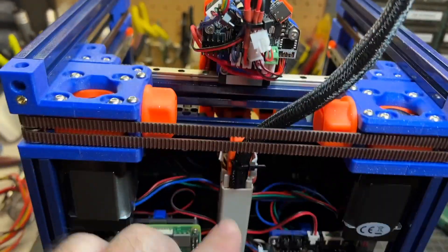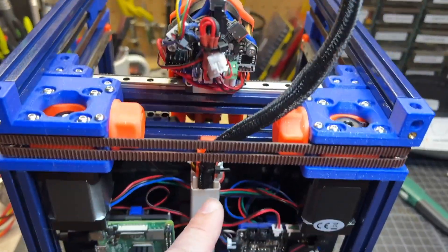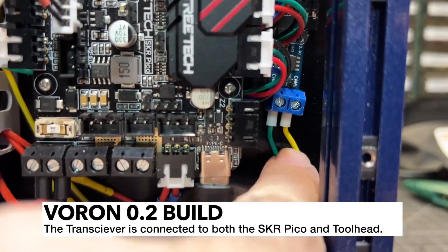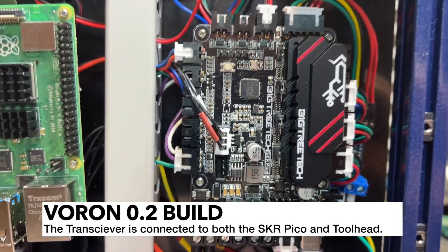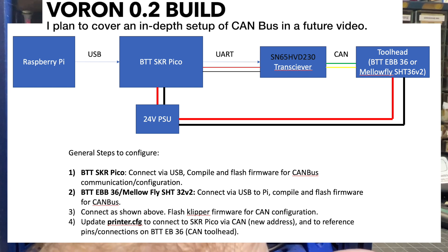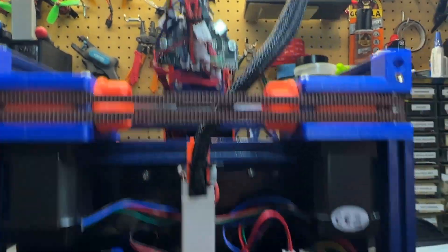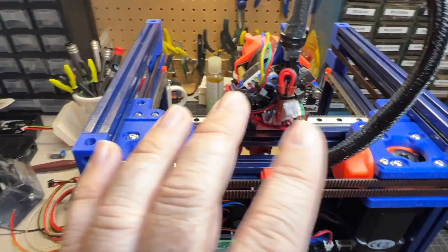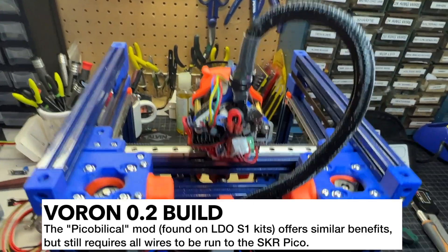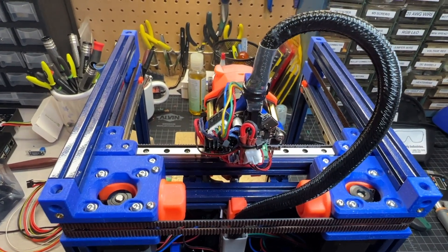The cable loom has only four wires total: two coming directly off the power supply for 24-volt power, and two going to the transceiver for CAN high and CAN low — those are the green and yellow wires. One thing you'll notice is that typically on a Voron Zero, most connections to the tool head are populated, but that's not the case here because we're running this as an MCU over CAN. That's one big benefit. Another huge benefit is that if you want to disconnect your tool head, you can do that very easily — you don't have to take off the back panel. That's probably the biggest advantage, and honestly it might be a little overkill, but I like it.